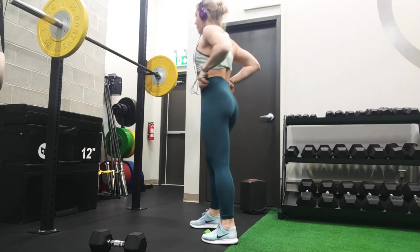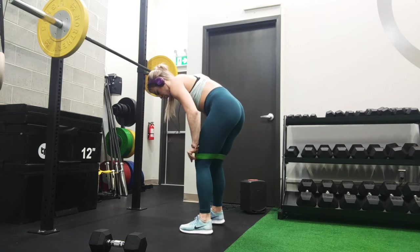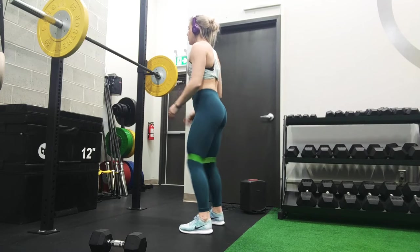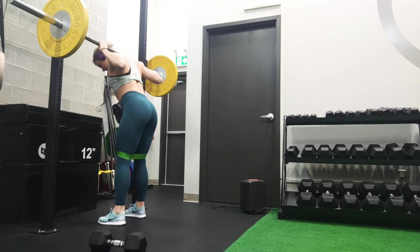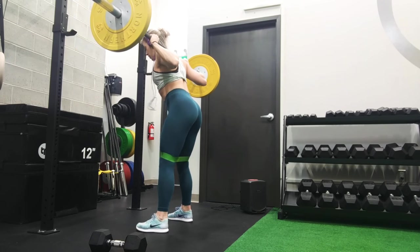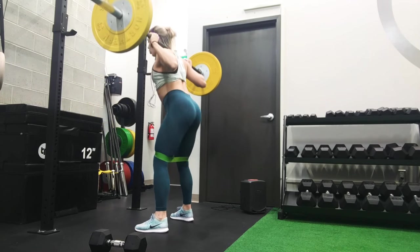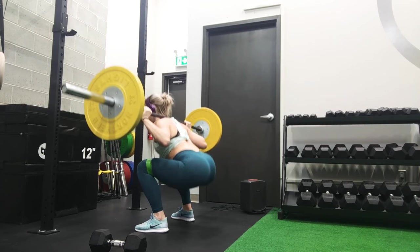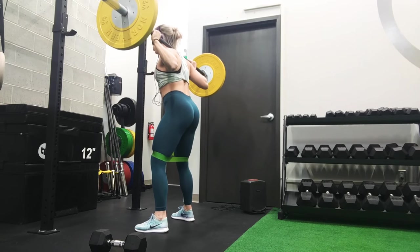Remember that we are doing tri-sets, so you don't want to put your maximal weight on. You want to make sure that you have enough energy for all three exercises. Tri-sets means you're doing three exercises in a row with little to no rest in between. For barbell back squats, keep your weight in your heels, contracting your glutes and your core at the top, going nice and slow on the way up and on the way down. Really challenging yourself — you are doing 10 reps.